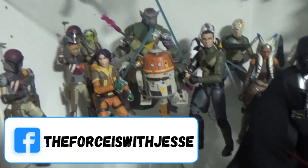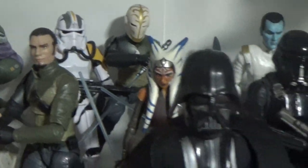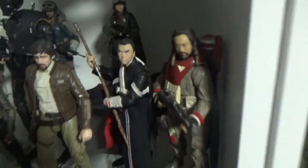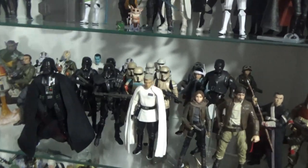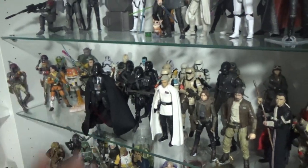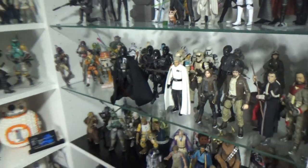So we're getting into Rebels here. I've got two different Sabines, my custom blind Kanan back there, Thrawn. I'm going to rejig the Rogue One area a little bit too — just want to spread them a little nicer. I might get rid of the rock that Edu Jinn is on and create a bit more space so it's not so cluttered. I'd like to get the Rebels crew more center-focused on the shelf because at the moment they're sitting behind Vader and the death troopers.